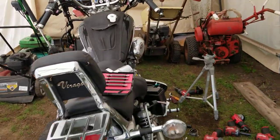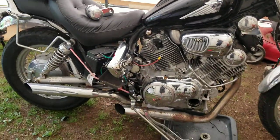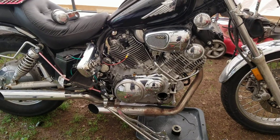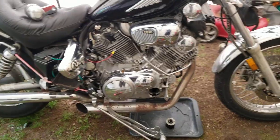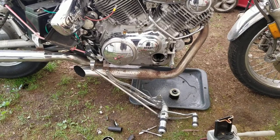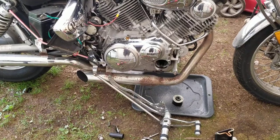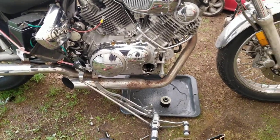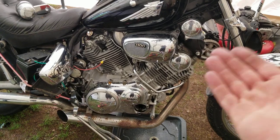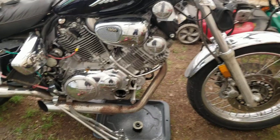Hey YouTube, Kevin here with another video working on the Yamaha Virago XV1100 — same as the 750, 700, you get it. I have to do an oil change and I have to remove my forward controls just to get the filter cover off. I'm sick and tired of taking the filter cover off just to do an oil change, so we're going to start putting a remote oil filter assembly on this bike. The problem is they don't make an XV1100 Yamaha Virago remote oil filter assembly.